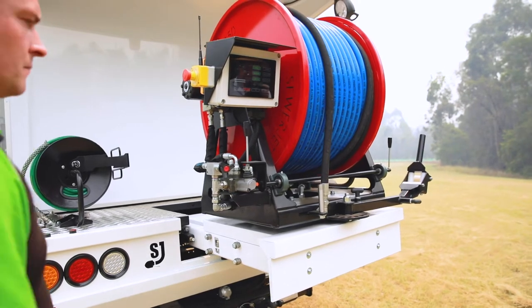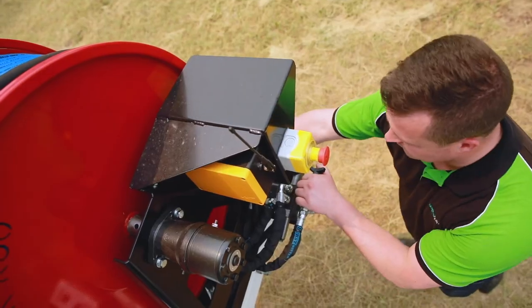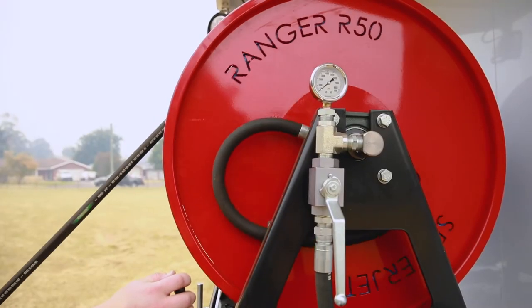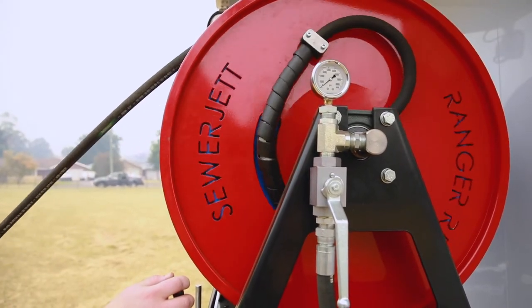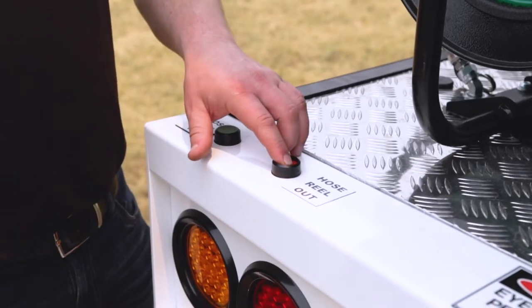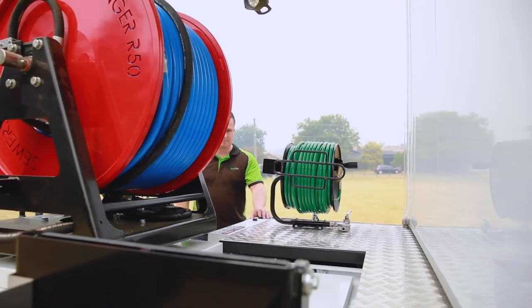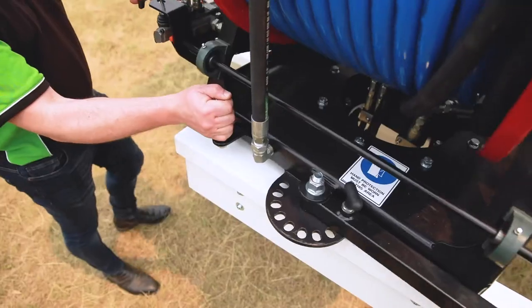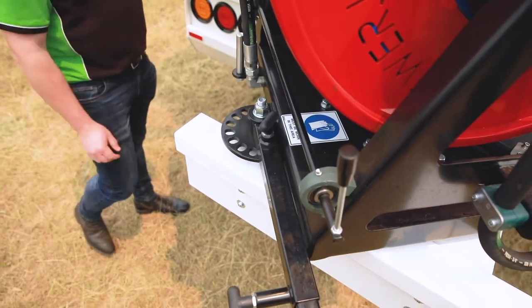At the back of the truck there's a hydraulic hose reel with 180 metres of three-quarter inch hose designed for clearing drains up to 800 millimetres in diameter. For easy access, the reel slides forwards and back at the touch of a button and pivots 180 degrees in both directions, locking in place to set the right position.